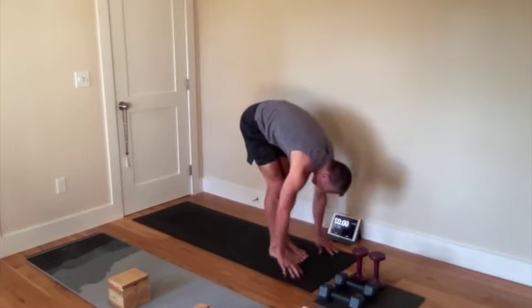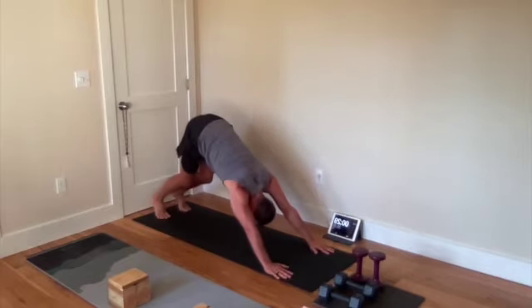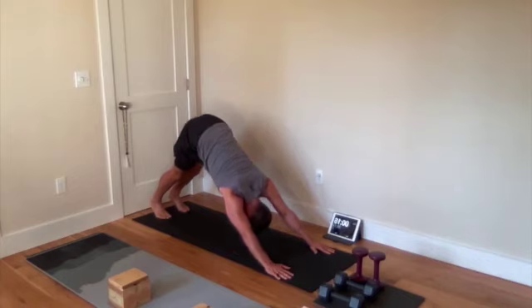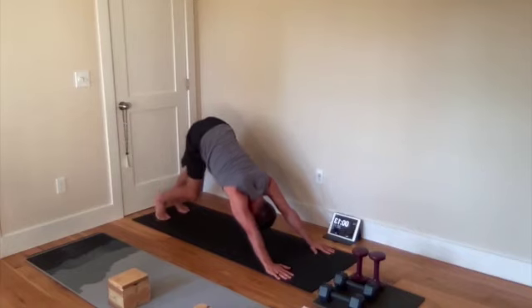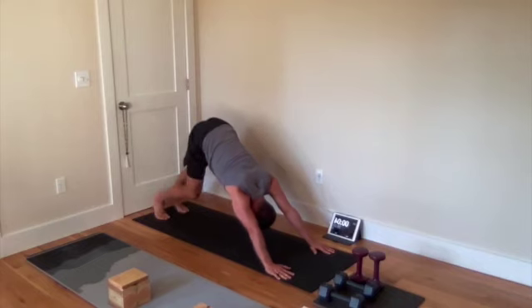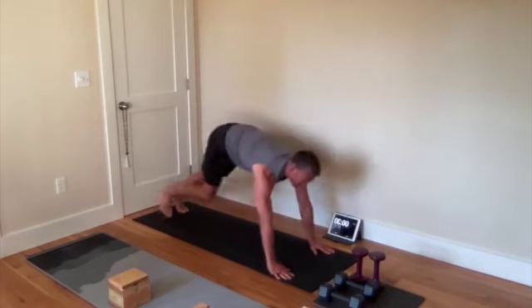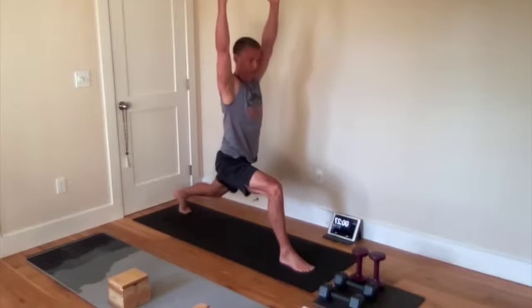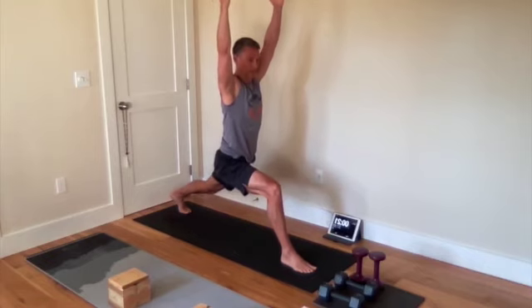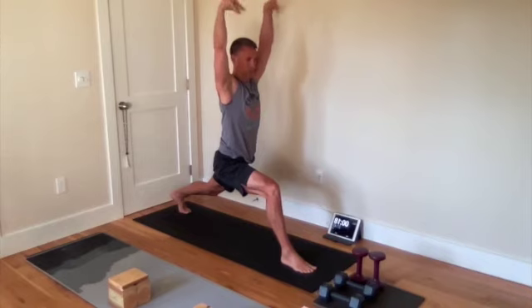We're going to go into down dog. Stretch it back — find that. Stretching your hips and shoulder blades. Then pedal your feet, bending each knee, digging deep into the hips and calves. Step your left foot forward, arms overhead. That front knee at 90 degrees, pushing into that back heel, keeping that back leg as straight as possible. Rolling your wrists.